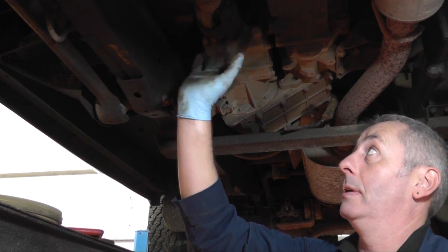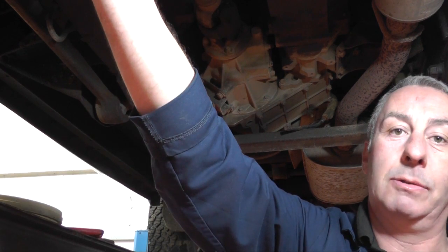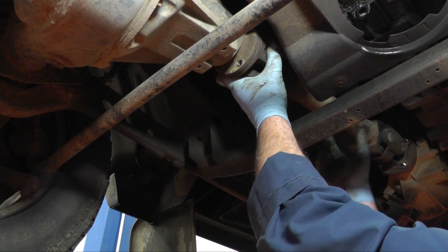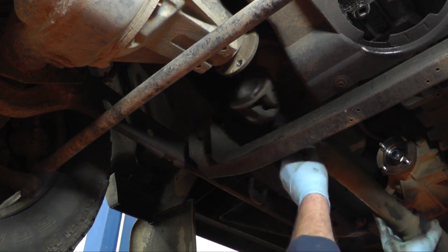We're now going to remove the front prop shaft — four 3/8 bolts at the rear, four 3/8 bolts at the front. Last bolt out, drop the front of the prop shaft, pull it off the gearbox end, and remove the prop.